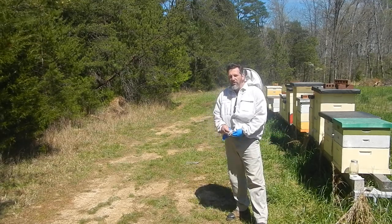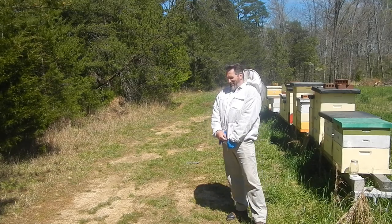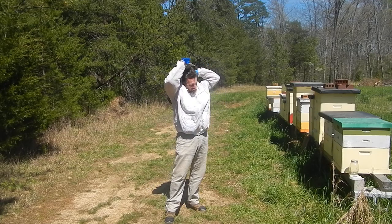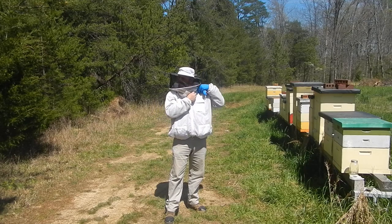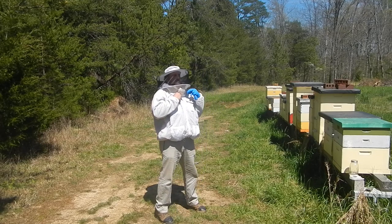He can't even get his bee jacket out. Jay here is actually an actor, so I expect a big performance out of him - especially if the bees get after him. We'll explain what we're doing as we're doing it.